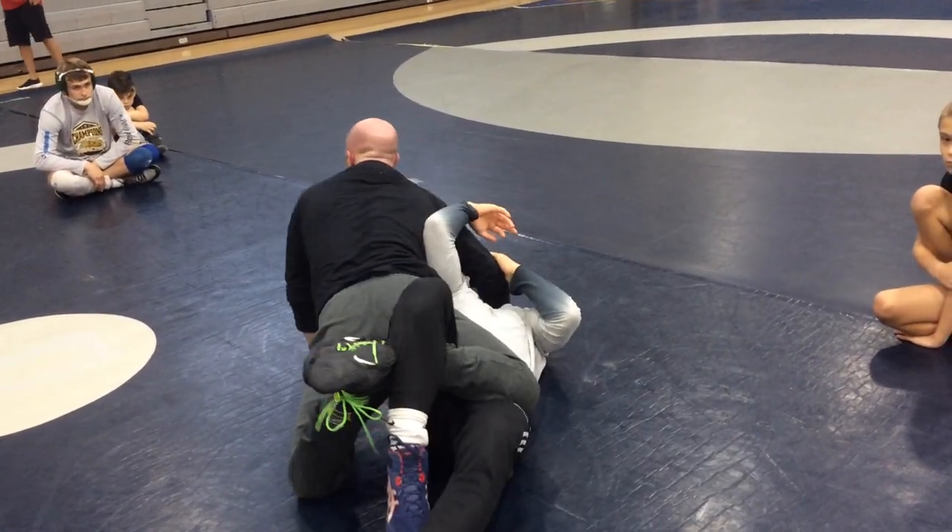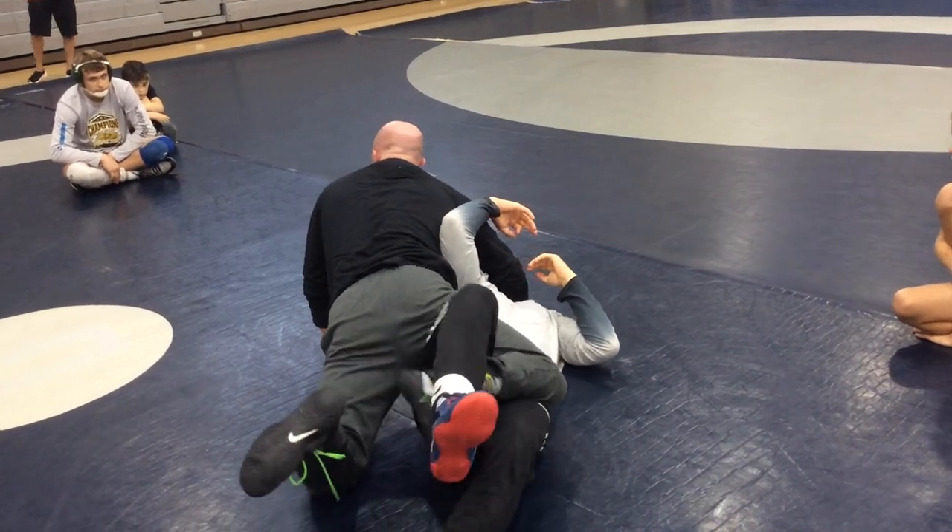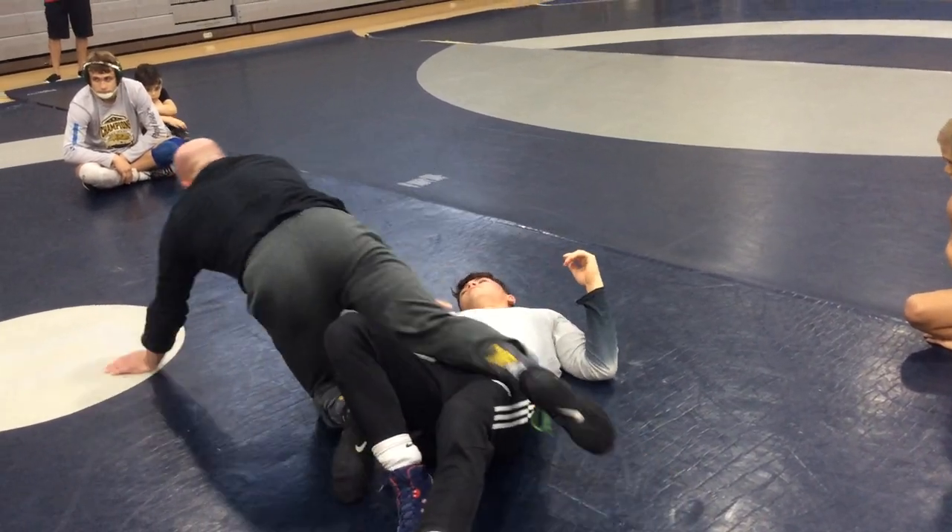I'm going to shock his back and go right back to this position. The more confident you are...